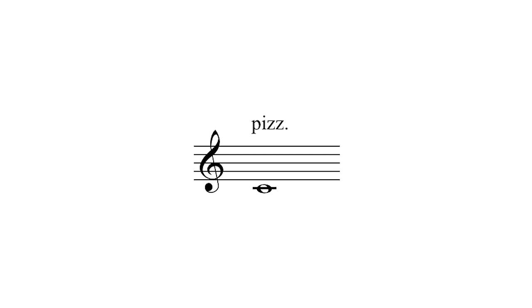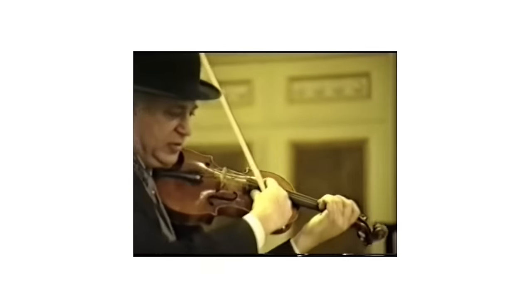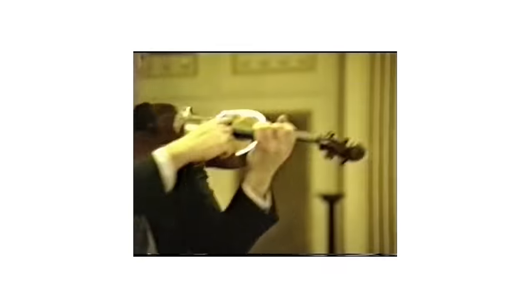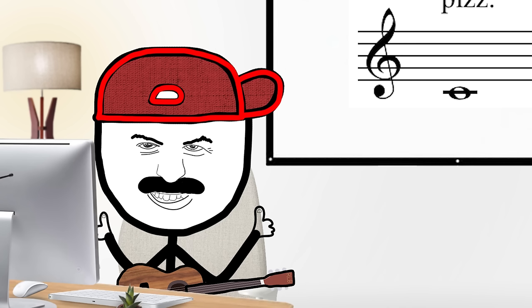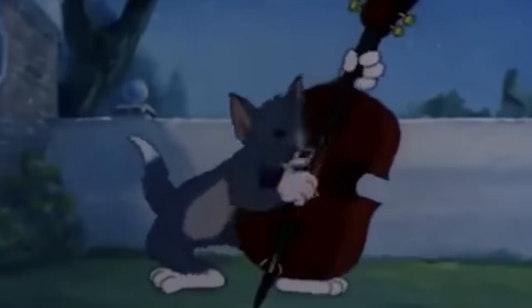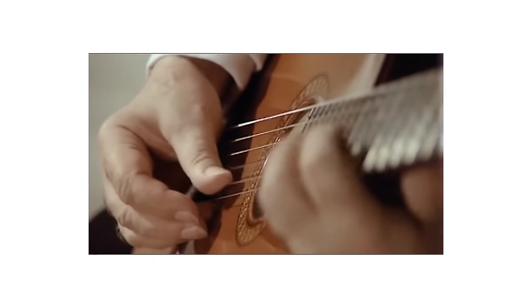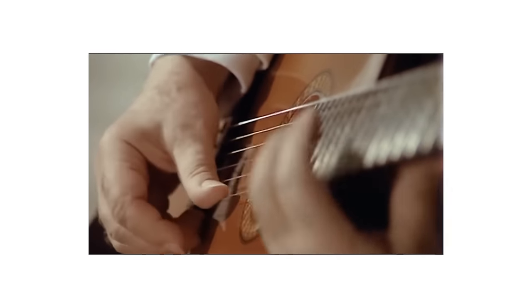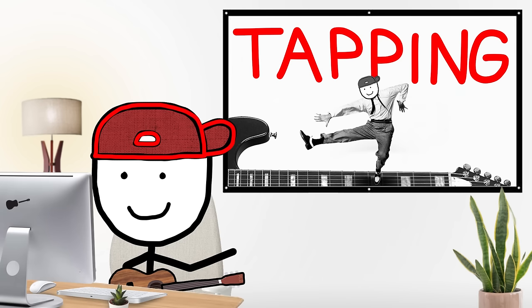Pizzicato is generally done on bowed instruments where you ditch the bow and use your fingers to pluck the strings instead, giving a really nice plucking sound — the classic upright bass sound. To do it on guitar, it's basically a form of palm muting where you try to achieve that same violin plucky sound. It sounds pretty cool. B tier.